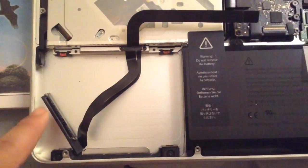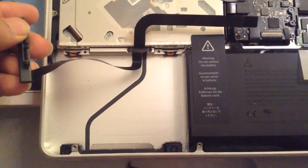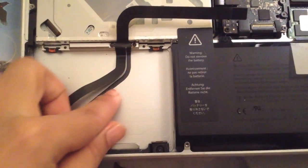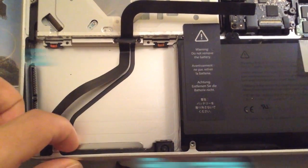Once you get these screws off, you'll be able to easily replace this cable. You won't need this one anymore — you can throw it away, keep it somewhere, or give it to somebody. And you'll be able to then install it yourself. This should get your computer back to its normal state.